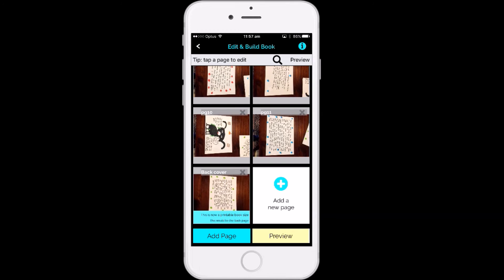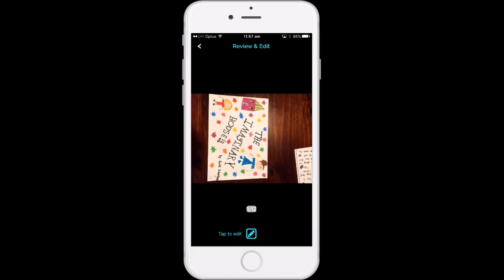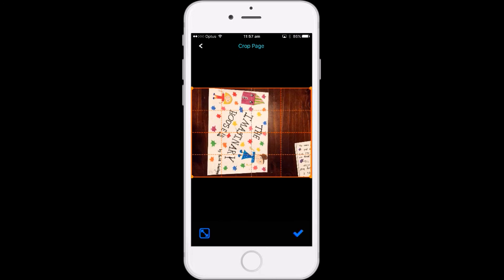From here all you need to do is simply go through and tap to edit each of the pages — you can see how to do this in my other video. The next video I'm going to show you is how to create a book by taking new photos. Thanks for watching, bye!